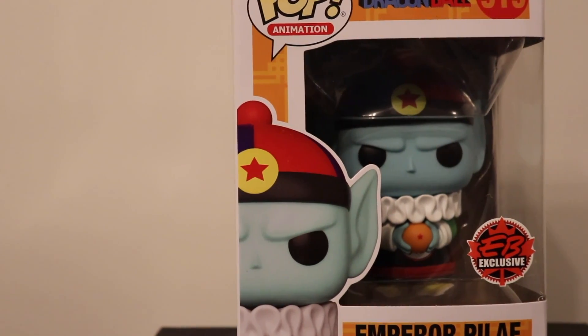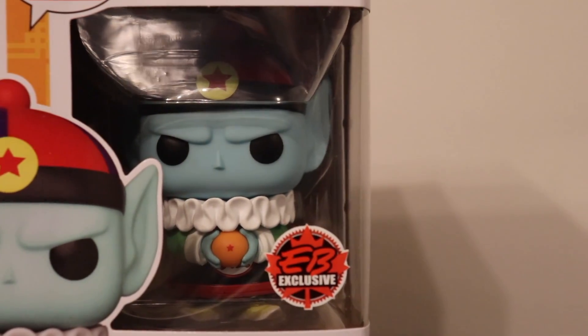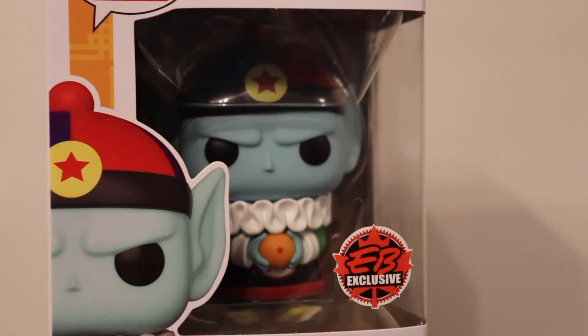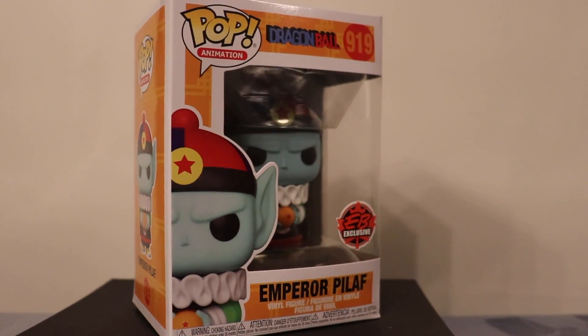Would I recommend picking this figure up? When I went to buy mine I didn't see any others on the shelves, so take that as you will. But if you find one and you like Dragon Ball, this is definitely a figure worth picking up. I was hoping they would start making more original Dragon Ball figures because they've done a lot of DBZ figures — a lot of the same ones. What gets me is that something like the Planet Arlia Vegeta is the same sculpt with just different colors, but it's worth like two grand. Go figure.